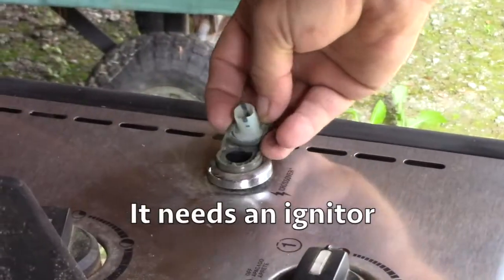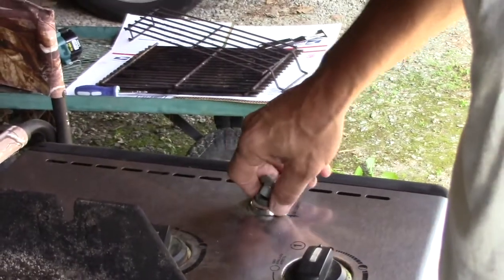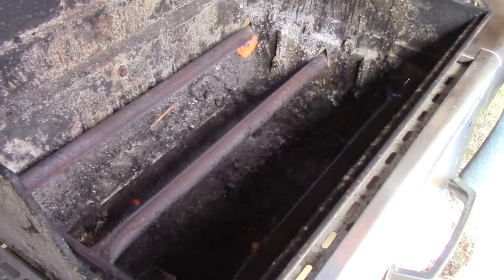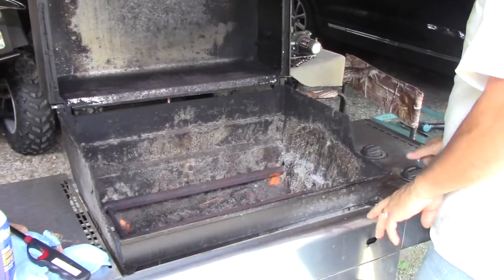So what do you need to buy? I bought the igniter. And what else do we need to get for it? All the grates and everything could be cleaned up, but it'll work the way it is right now. It looks fine. So far so good.